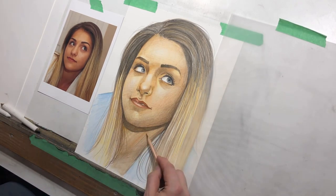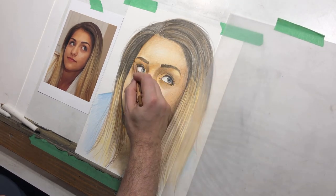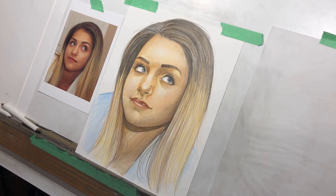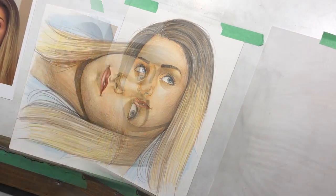I'm building a little bit of color into the neck and using the tortillion. You can see it's just tiny, subtle changes that make a world of difference with something like this.